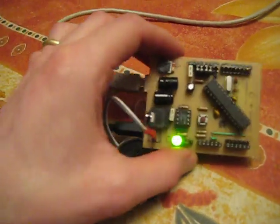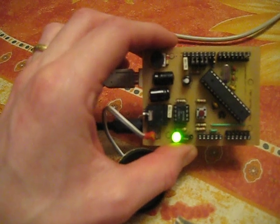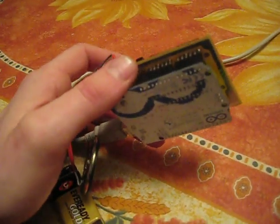Hello, what I'm showing you here is the Magic Mouth Arduino Shield version 0.1, which I've made by Toner Transfer, and I think it's come out quite well. It's mounted on an Arduino Uno R3.